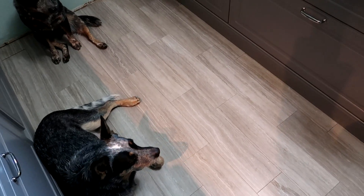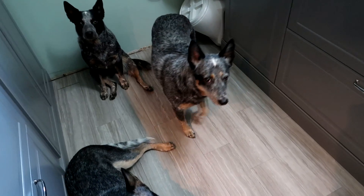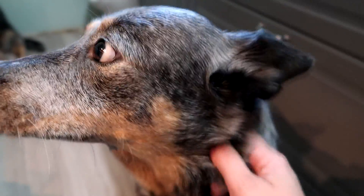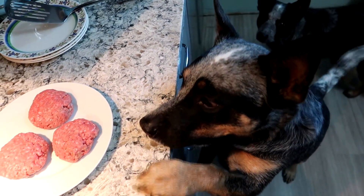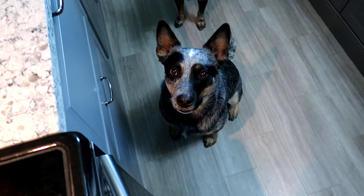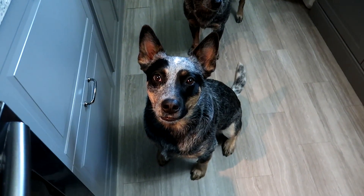Clea, honey, you can come in and join the crew. See, he's still having a piff — we always want Clea included. He's so ready for this. You gotta wait — it'll happen and you're gonna love it. He almost looks like he's about to speak to me. You gonna tell me how much you want those hamburgers?